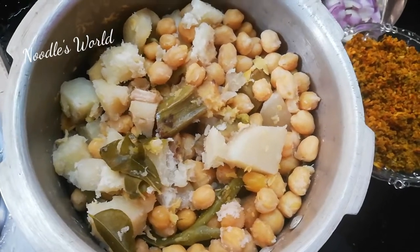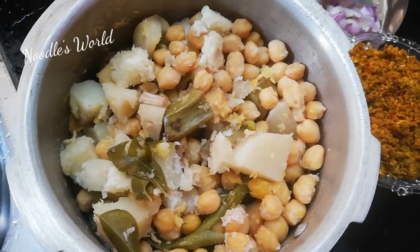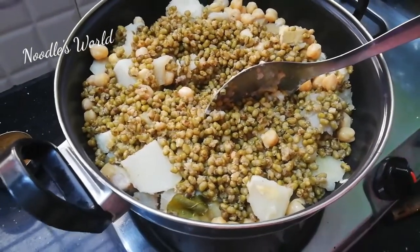You can add the rice. The rice will be mixed. We will put the arappus in the kitchen.